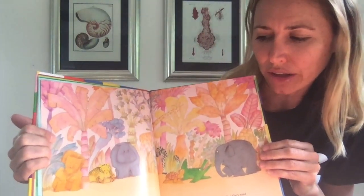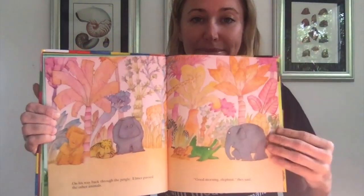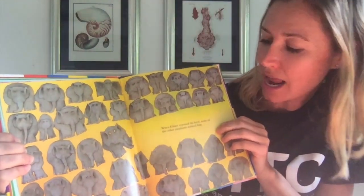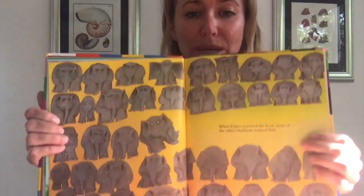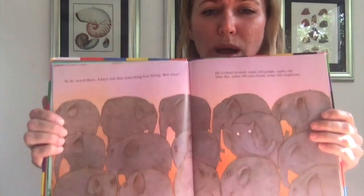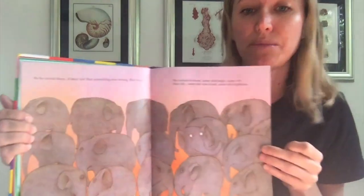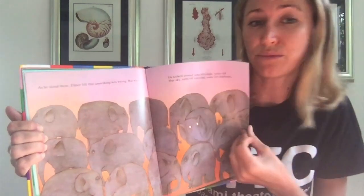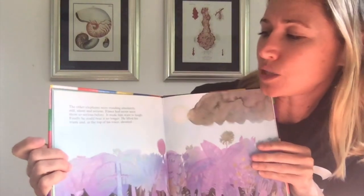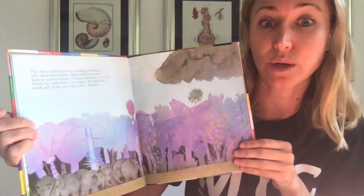On the way back through the jungle, Elmer passed the other animals. "Good morning, elephant," they said. When Elmer rejoined the herd, none of the other elephants noticed him. As he stood there, Elmer felt that something was wrong. But what? He looked around — same old jungle, same old blue sky, same old rain cloud, same old elephants. The other elephants were standing absolutely still, silent and serious. Elmer had never seen them so serious before.